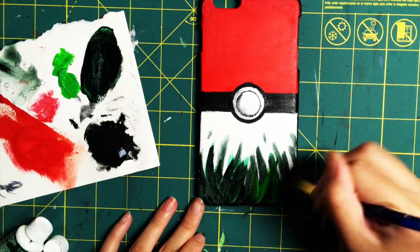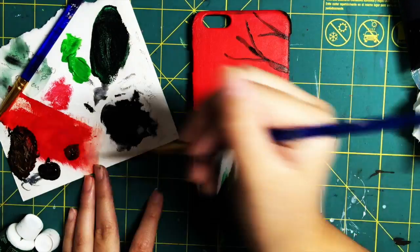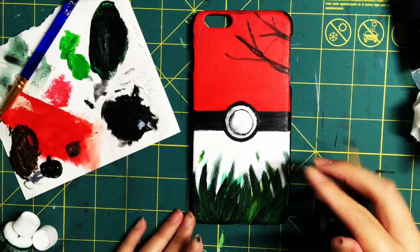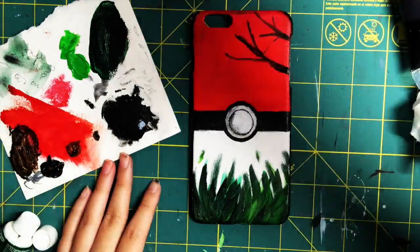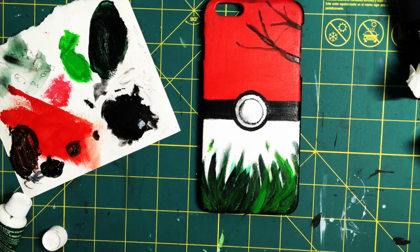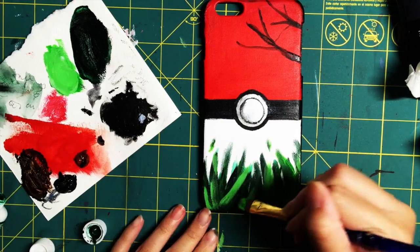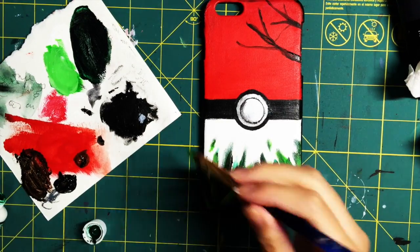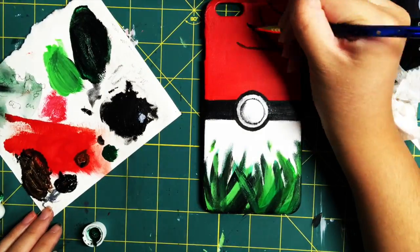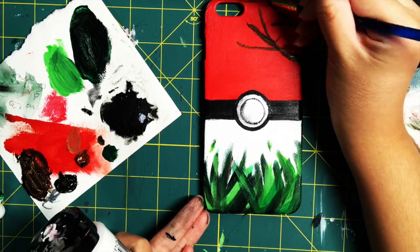After that dries, take some lighter green and paint over it, then an even lighter green on top for more dimension. It also seemed kind of empty, so I added some tree branches. The colors I used were burnt sienna with some black, and I used the same method as the grass — going from dark to light — which adds a lot of contrast and a semi-realistic feel.